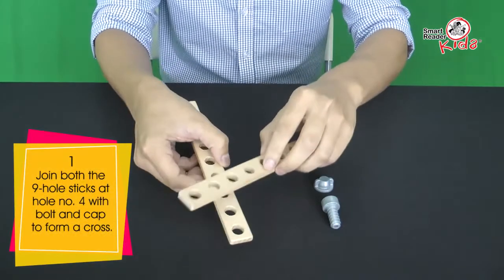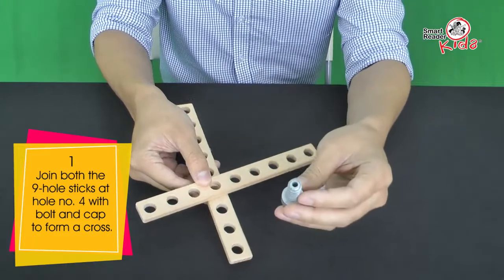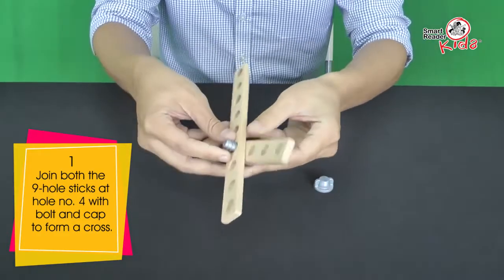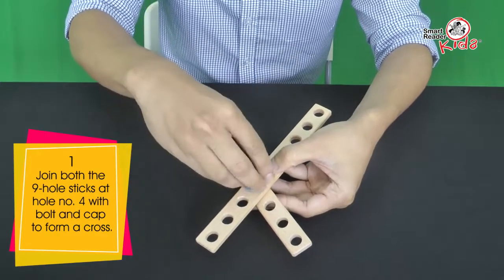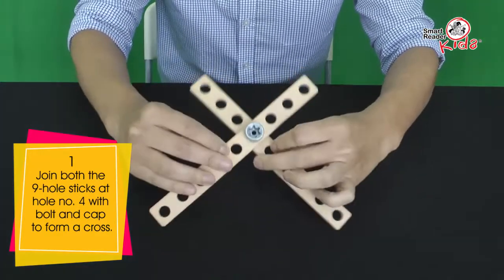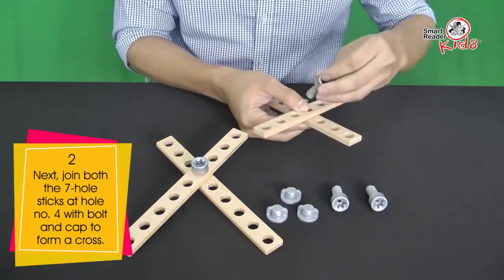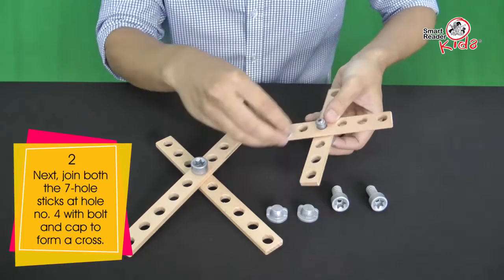Join both the 9-hole sticks at hole number 4 with bolt and cap to form a cross. Next, join both the 7-hole sticks at hole number 4 with bolt and cap to form a cross.